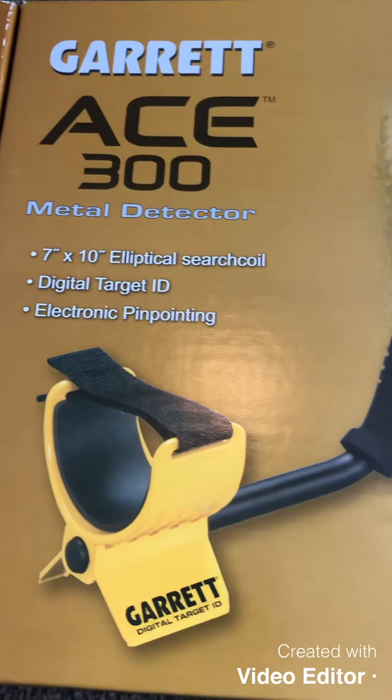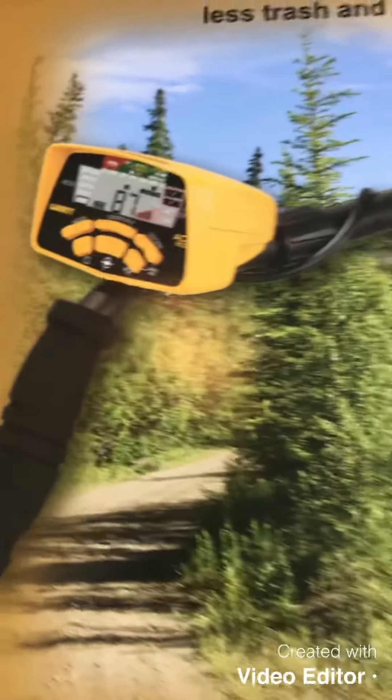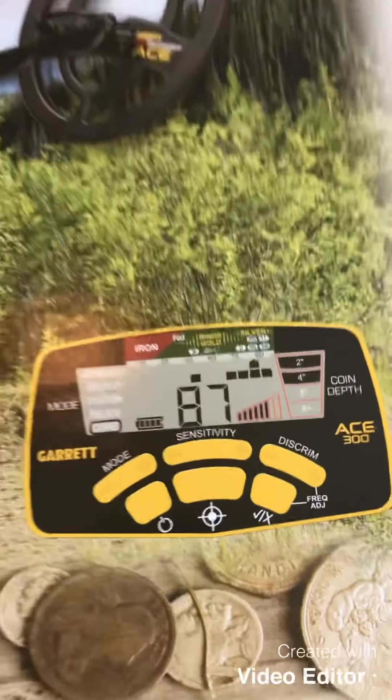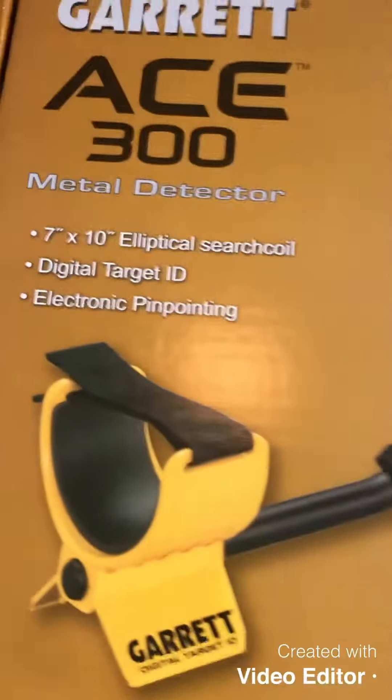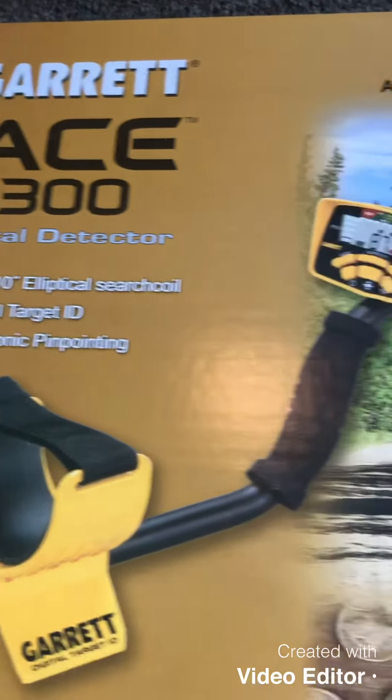Hello everyone, I'm Coinboy and Garrett Metal Detector sent me the ACE 300. I am going to do a little unboxing and some air tests on this new baby I got here. Really happy about it. I'll get it out of the box, assemble it and then I'll show you.